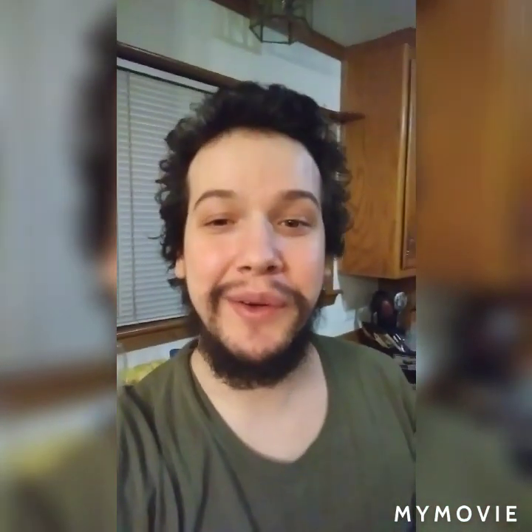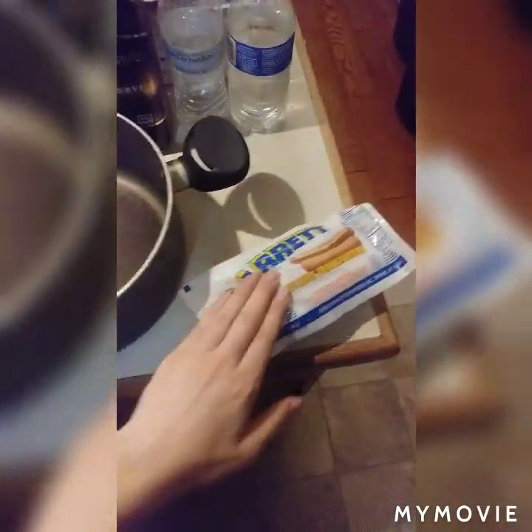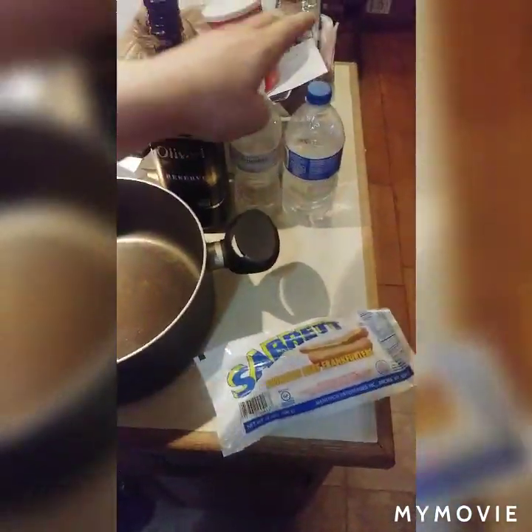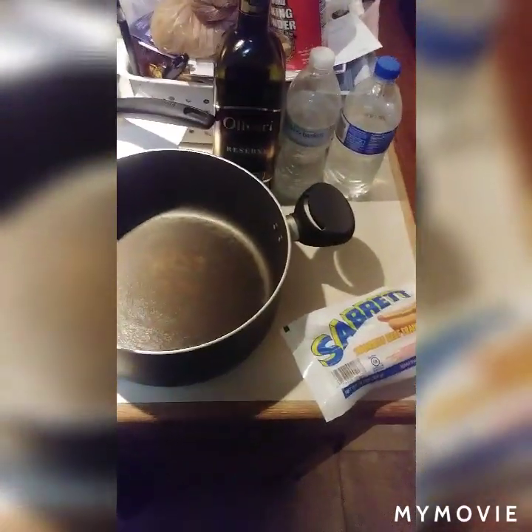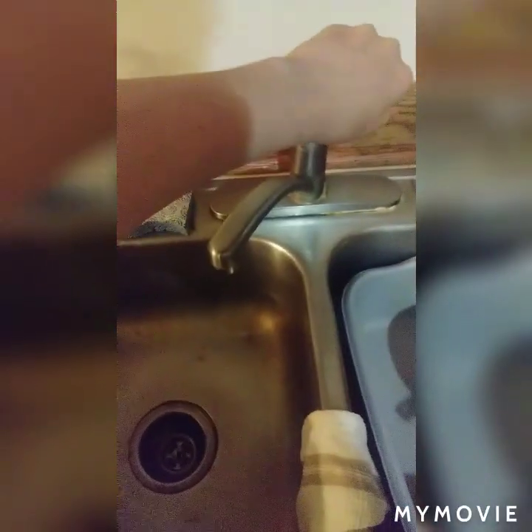What's up YouTube, Jack the Irish Wolfhound here. Today back in the kitchen, we're gonna cook hot dogs. For you guys who don't know how to cook hot dogs, you need a pot, hot dogs, and water. I'm not gonna use this water but I'm gonna use water out of the sink instead.